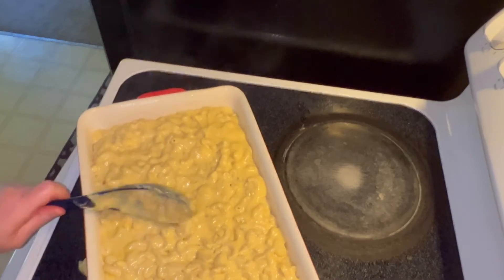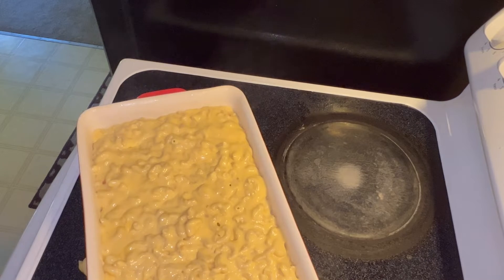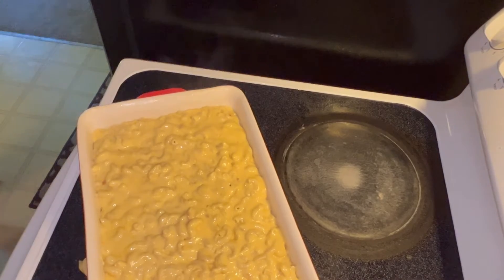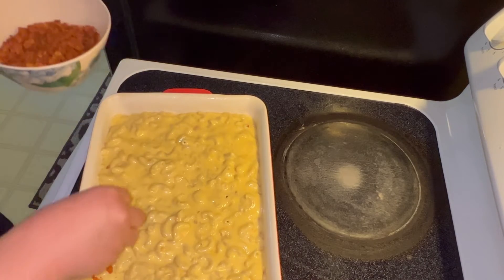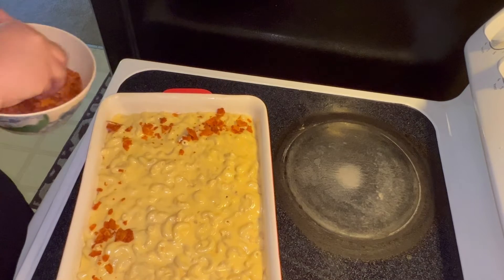Normally this would be about as far as I went with my mac and cheese. But since we are doing the Grippo mac and cheese, we're going to have to add some of that on top of this yummy dish. Here are my Grippo chips — I have crushed them up and we are just going to sprinkle that all over top of that mac and cheese.